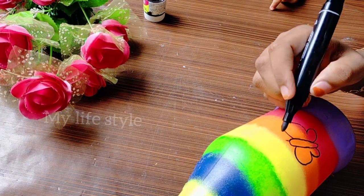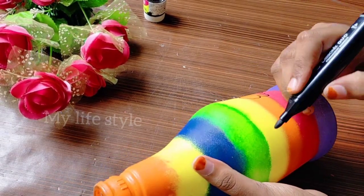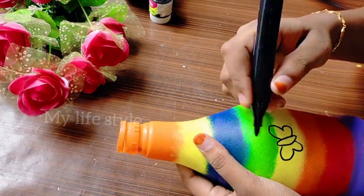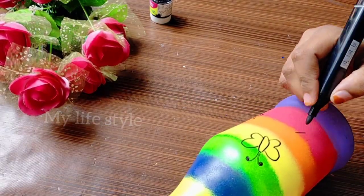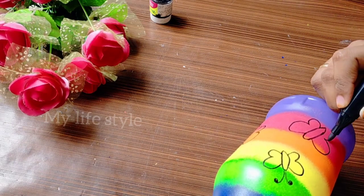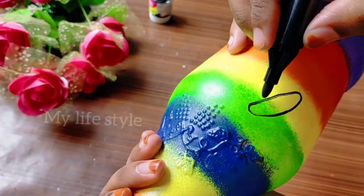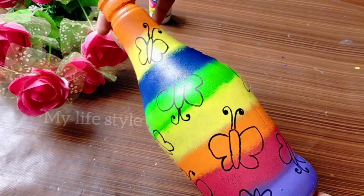I am using a big blanket and you can use it in a shape. I will show you how to put the lid on the top and put the lid on the bottom. I am using butterflies in the bottle.